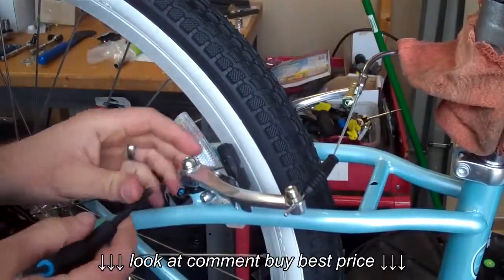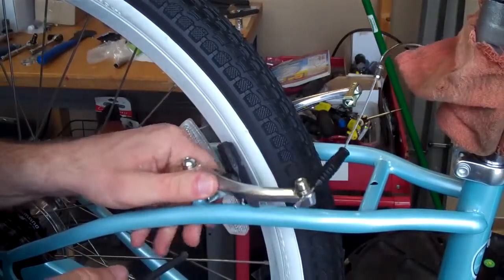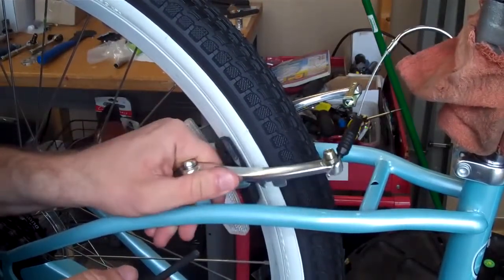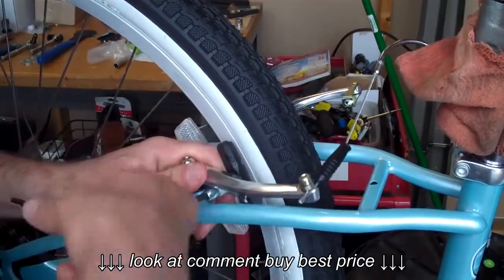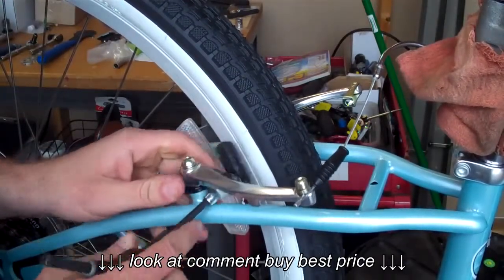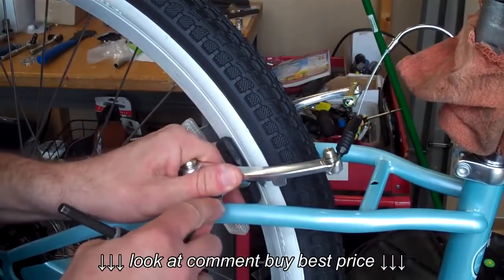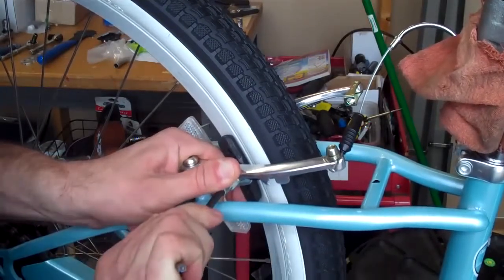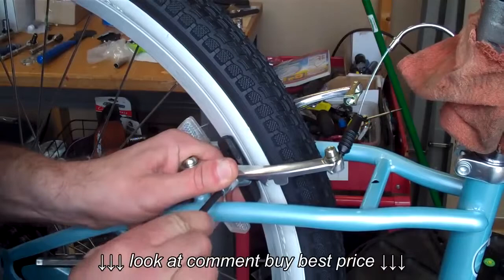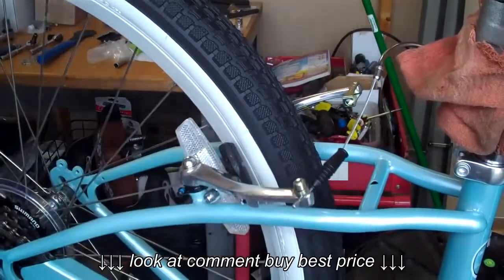The next step is to adjust the brake pad itself. The setting that comes from the factory will almost never be the right positioning — I would never use it. Loosen that up with your 5mm Allen wrench and get it completely loose. You want to push the lever up against the rim and make sure that the pad itself is parallel with the rim and also that the face of it is flush against the rim. Do that to both sides.